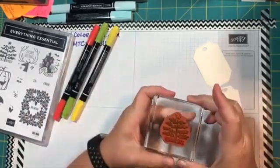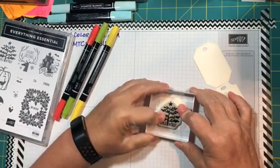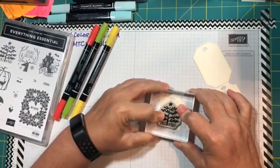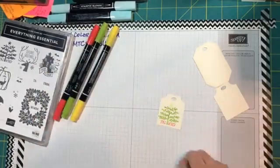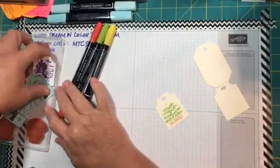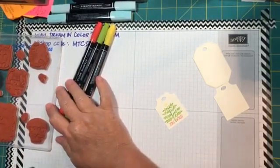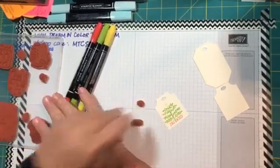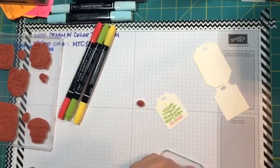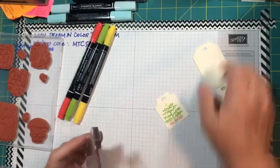Now that the image is colored in, we're going to put some moisture on it and stamp it on top of the tag. Apply it down for about five or six seconds and look at that — there you have 'Joy to the World' on your tag. Then we'll turn around, take the 'To' and 'From' stamps, and stamp 'To' and 'From' on the back of the tag — 'To' at the top and 'From' at the bottom.